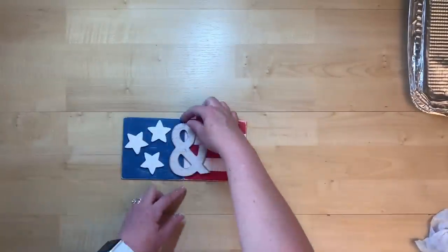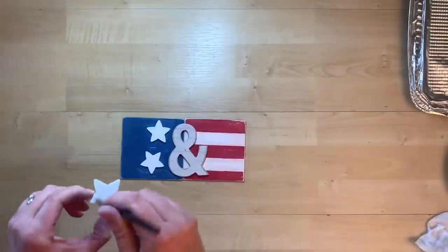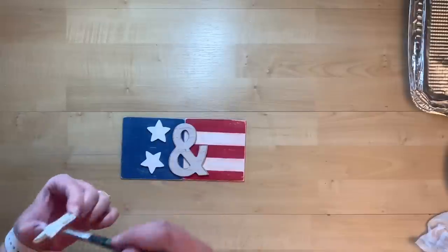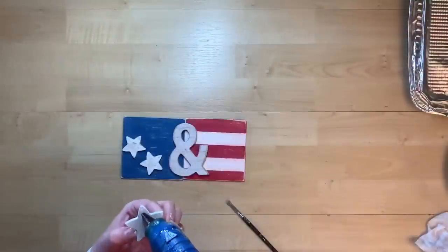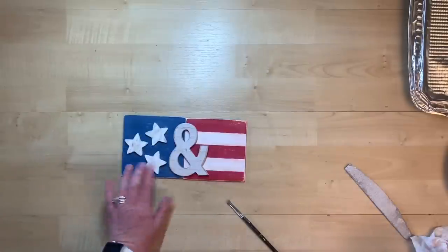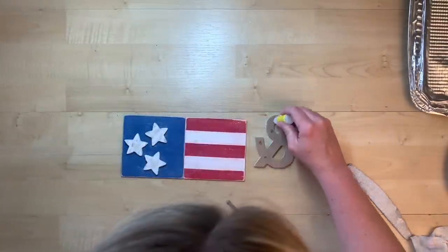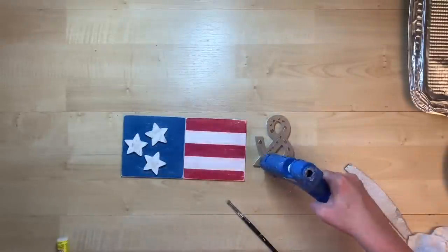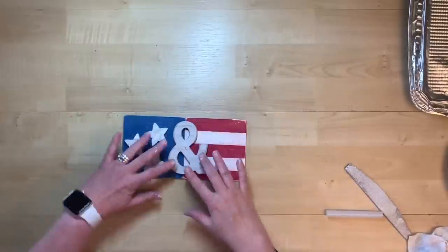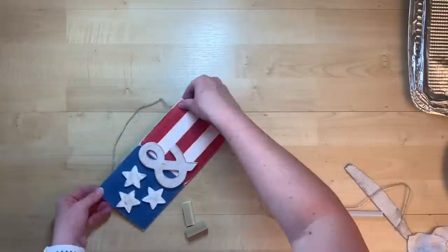I found this little ampersand sign at Walmart — I believe it was 97 cents, maybe a dollar 97, but less than two dollars. I take some mineral chalk paint and paint each of the stars to give them a weathered look to kind of match that ampersand. I use both super glue and hot glue to make sure everything holds, and then I place and glue all those stars down.